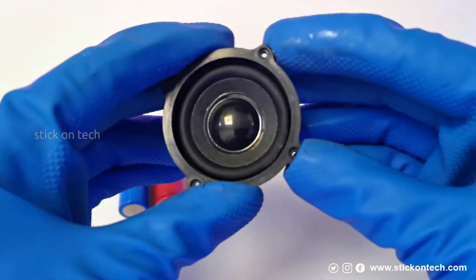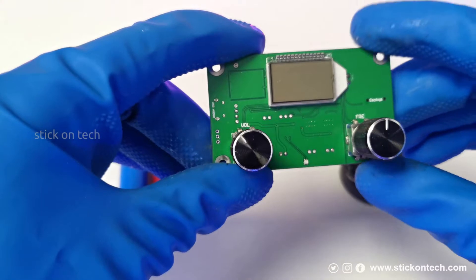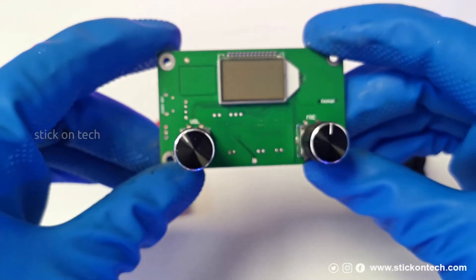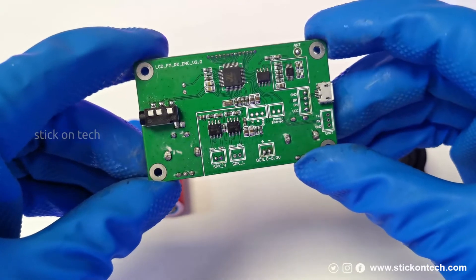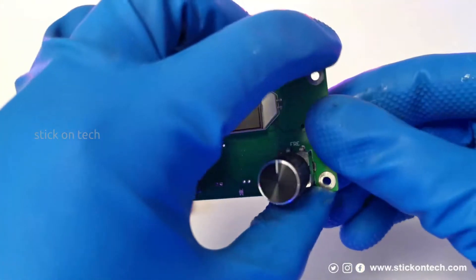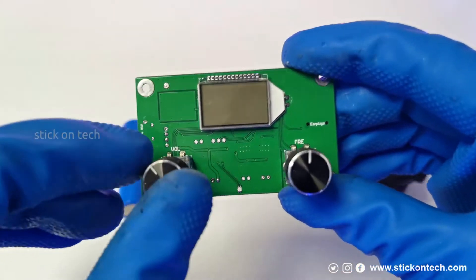A 5 watt speaker is used. The FM radio module is a PLL-based digital FM radio module with an inbuilt audio amplifier. On the front panel, an LCD display is provided along with controllers for changing the volume and frequency.